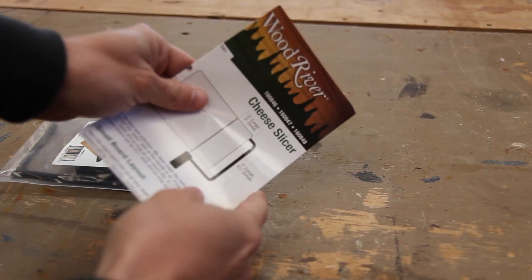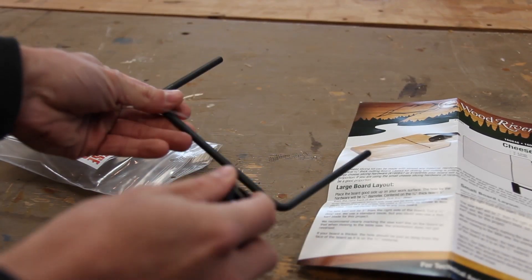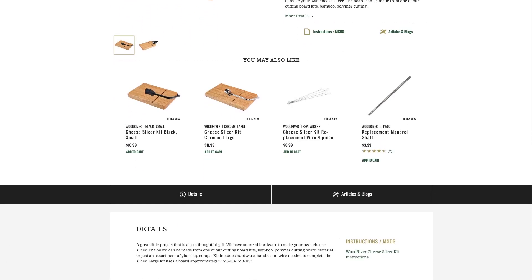For this project, I'm going to be using this cheese slicer kit that I picked up from Woodcraft. It makes things super simple, which is why this is a really simple DIY project. Everything that you need is right here inside — it's got instructions for how big of a cutting board you can make and it also has all the hardware. The kit comes in a large and a small size. I'm using the large size and it cost me 12 bucks — I'll leave a link in the description below where you can buy it.